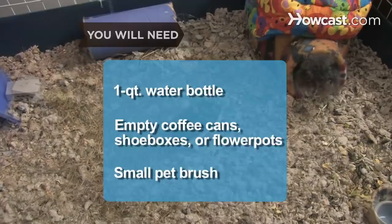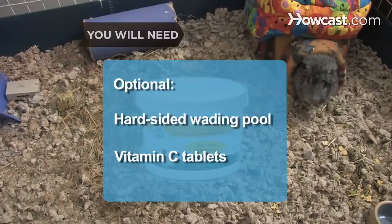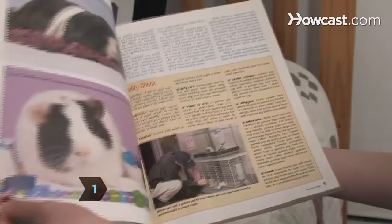Step 1. Before you actually bring your guinea pig home, do a little research online and in magazines and books. Guinea pigs need more care and more attention than you might expect.